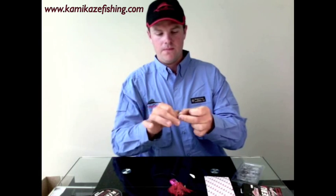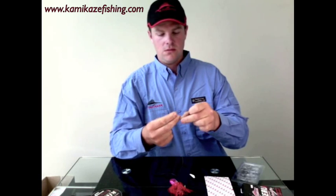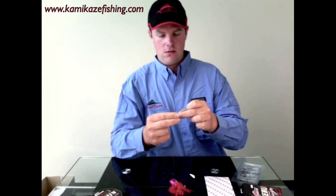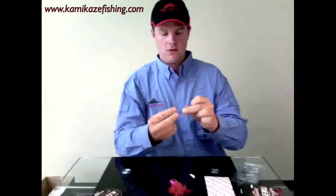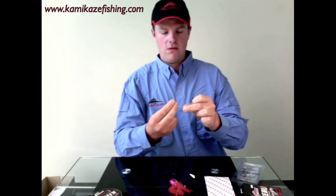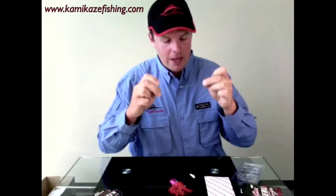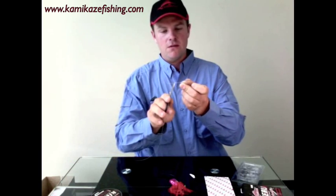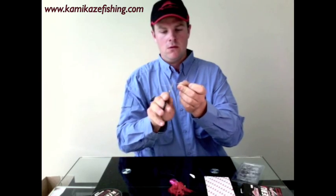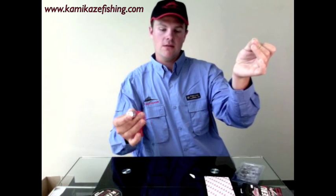Make your loop, back through the loop five to six times, pull it up, stop there, lubricate again, and pull it up tight. Snip the tag off. And that's your basic octo jig, octo delight, octo banana, octo storm.